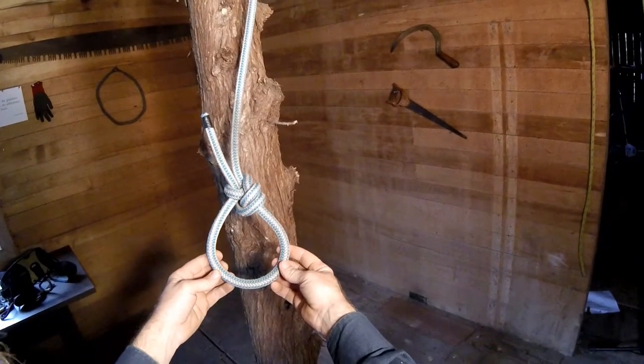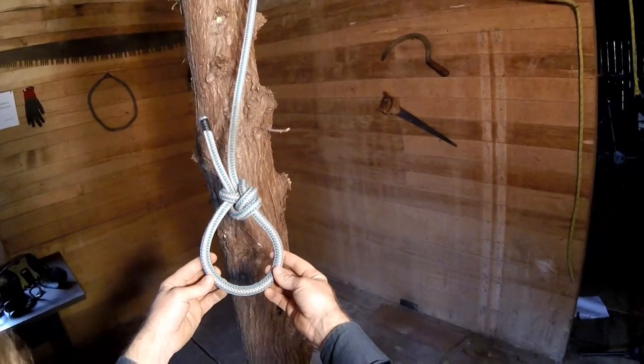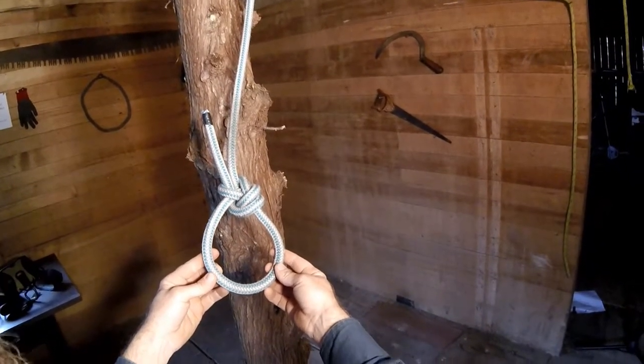Today, TreeMuggs here. I wanted to take a look at an excellent way of backing up both the bowline and the running bowline, and this is what's called the Yosemite finish.